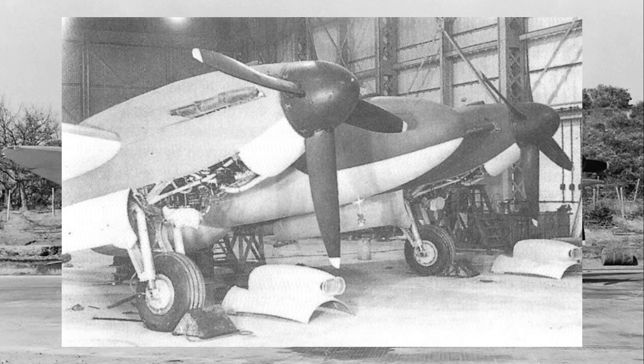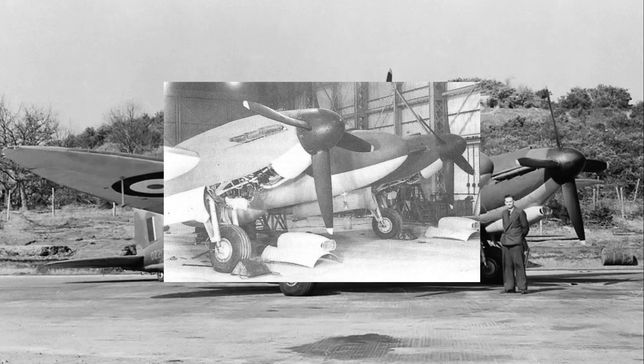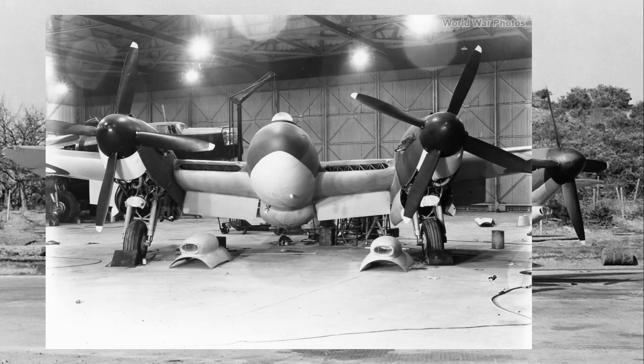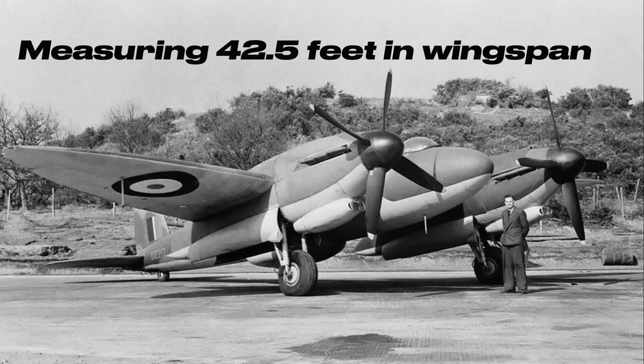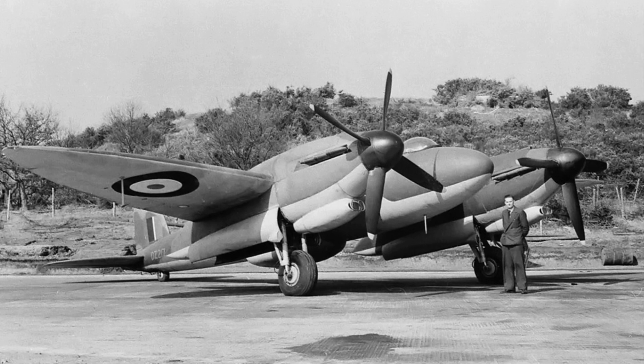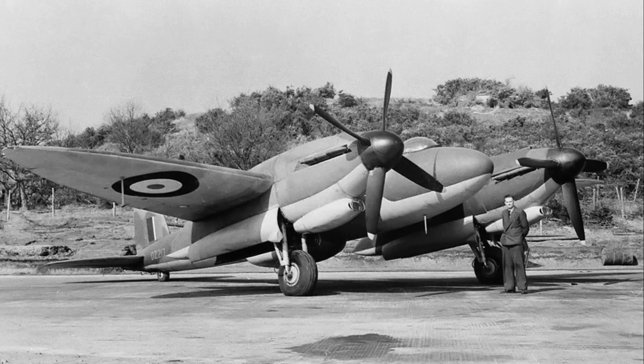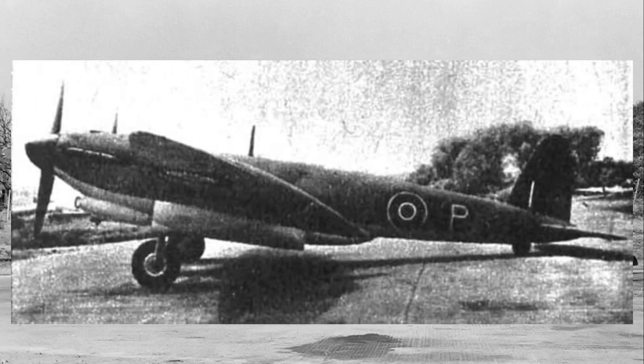By 1941, priorities shifted, and the Air Ministry became more interested in a high-altitude interceptor capable of engaging enemy bombers. This led to the development of the Vickers Type 432, an all-metal aircraft designed to carry six powerful 20-millimeter cannons. Unlike the Mosquito, which was made primarily of wood, the Type 432 featured a metal fuselage, which increased its weight but also made it more durable. Measuring 42.5 feet in wingspan — slightly smaller than the Mosquito — the Type 432 was still heavier, weighing around 16,200 pounds compared to the Mosquito's 14,000 pounds. One of its unique design features was its lobster claw wing structure, which concentrated the internal supports near the surface, leaving the central portion hollow for extra fuel tanks.